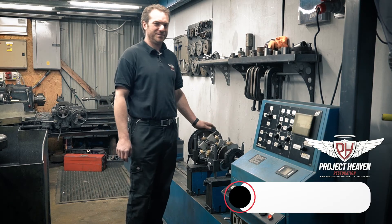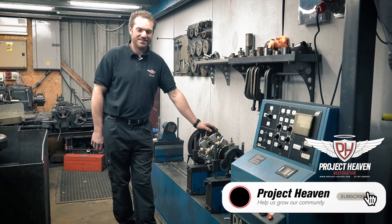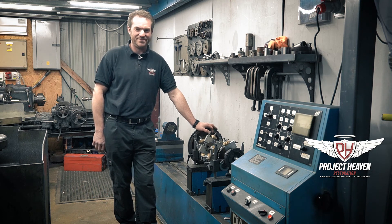Hopefully that video has been pretty useful for you. If you've got a crankshaft you're trying to balance and you're having trouble with it, just send it to us — we can sort it out for you. Straight sixes, V8s, V12s, whatever — we can do it, no problem.